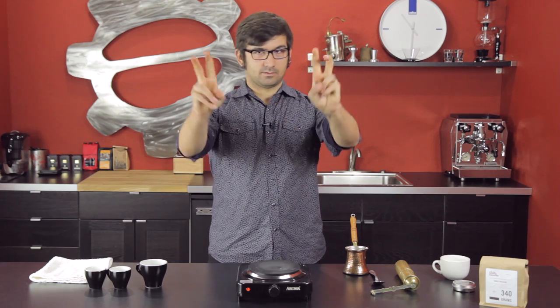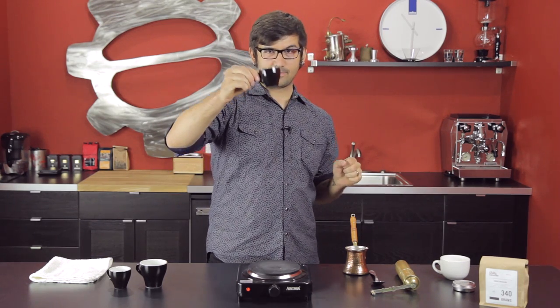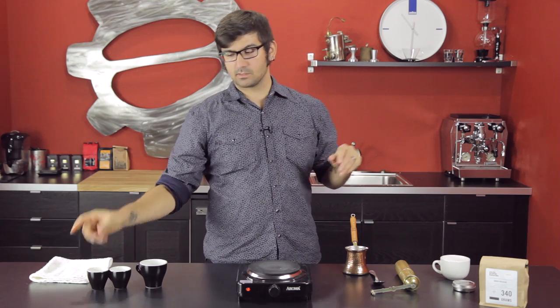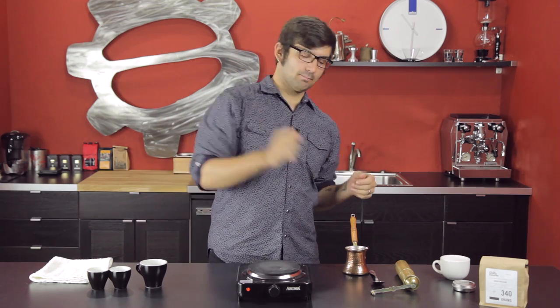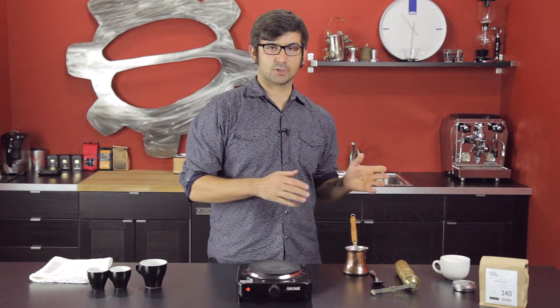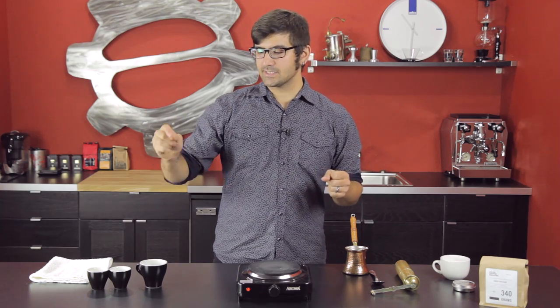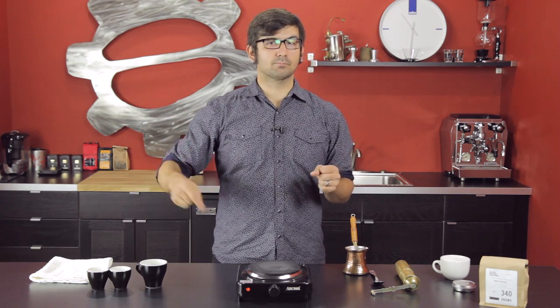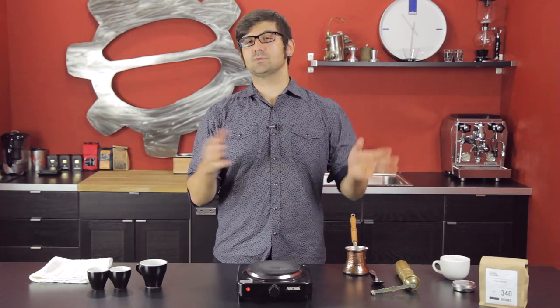Traditional recipes for Turkish coffee say to fill however many demitasse cups you want with cold water, pour it in the ebrik, put in one teaspoon of sugar, bring it to boil, and then add a heaping teaspoon of coffee per demitasse cup, or a heaping teaspoon per two demitasse cups.